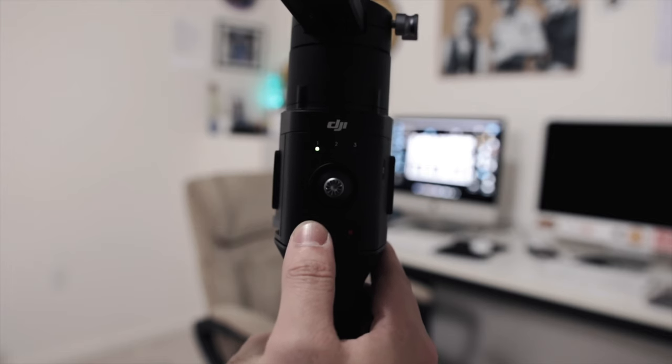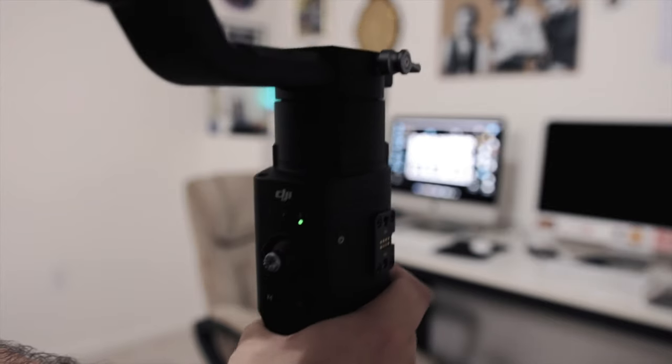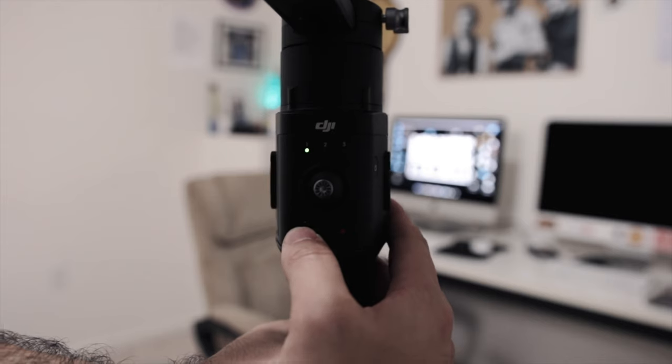On your DJI Ronin S — and I'm sure it's the same way with the new Ronin SC — I'm working on the Ronin S right now with the GH5, which is my go-to setup. When you turn this on you see three different modes right here, and if you hit the M you can go through different ones.